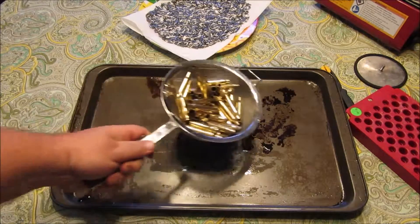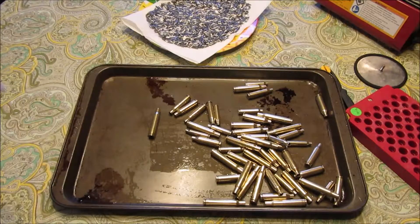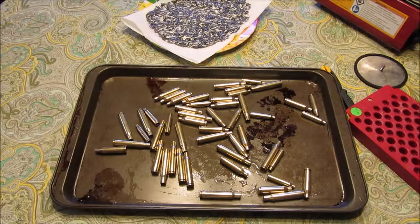Old pan - don't use your good one. We'll stick them in the oven for about 15 to 20 minutes. I've got it set on 170 - that's as low as my oven will go.